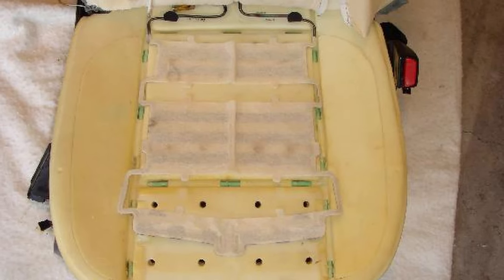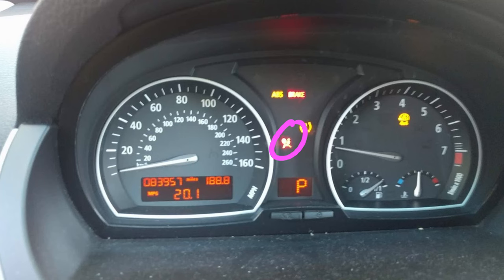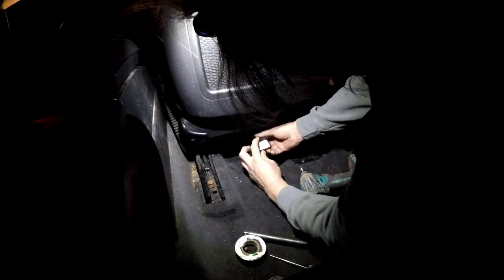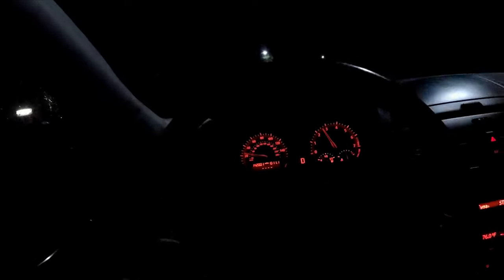Now let me tell you how we got here. Like a lot of stuff on BMWs, this passenger seat occupancy sensor has a 100% failure rate. When this happens, the airbag warning comes on, so I installed this fake occupancy sensor. It's just a module that pretends the sensor is still working and someone's sitting in the seat. But if someone's sitting in the seat, they gotta buckle up. If they don't buckle the seatbelt, the car screams at you every few miles.